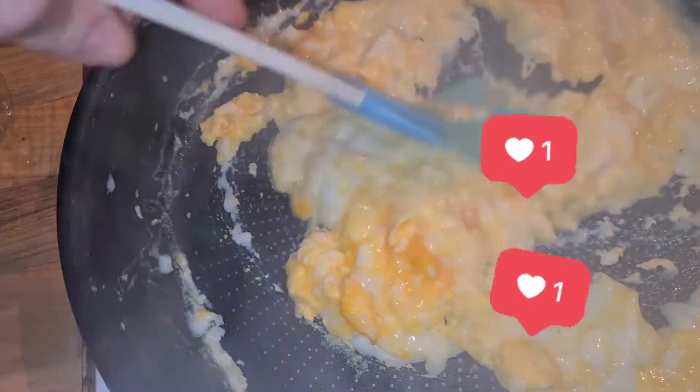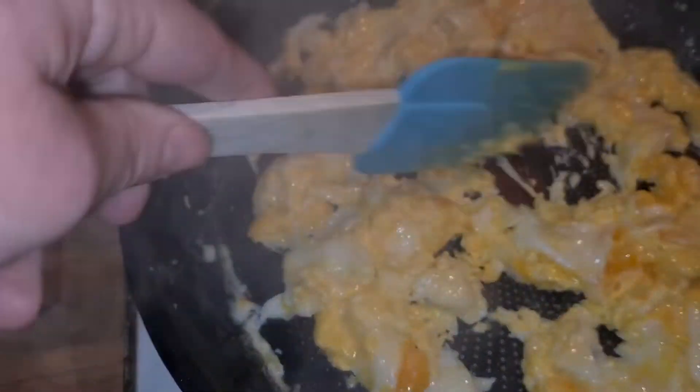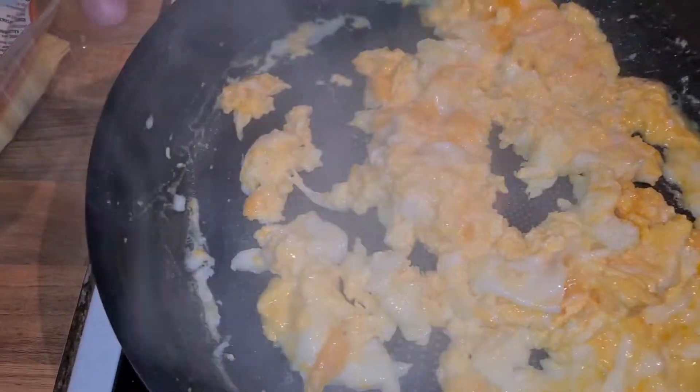Hi and welcome to my channel, my name is Lisa. In this video I'm gonna show you some quick and easy budget-friendly breakfasts. The first one is just some scrambled eggs that I'm gonna make.